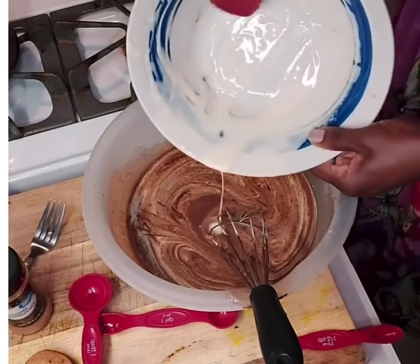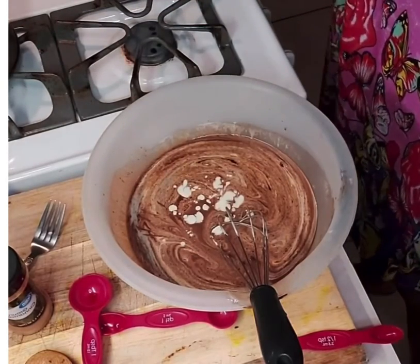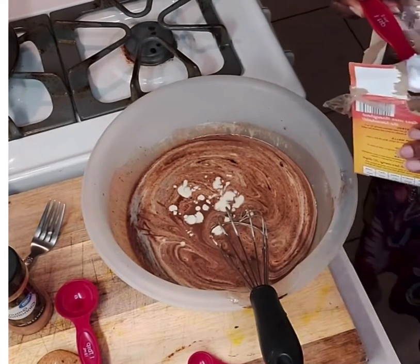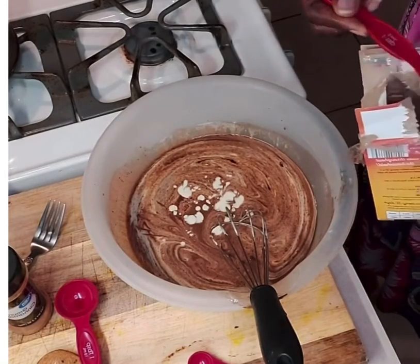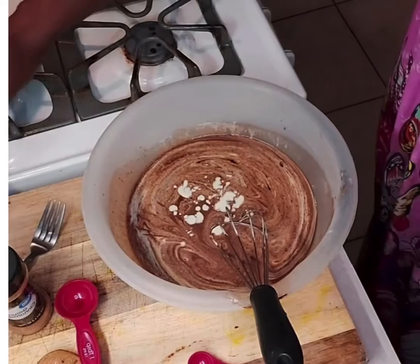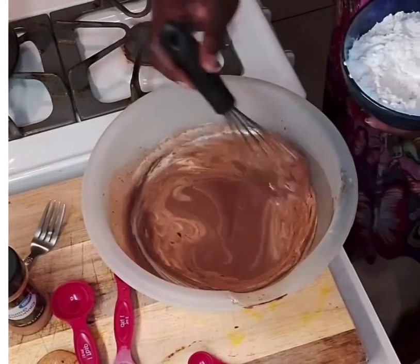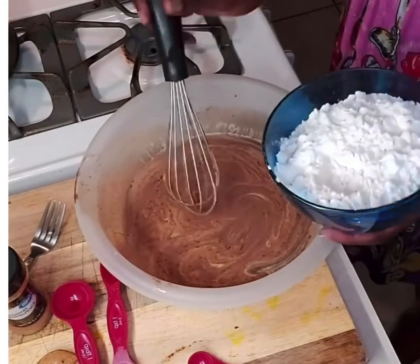Now I'm scraping out the excess left in the container so we get every last bit of it. Then I'm going to continue to whisk everything together. I've added about a teaspoon to two and a half teaspoons of baking soda to my flour, and I'm mixing the flour and baking soda together to give the mixture a light, fluffy texture that just melts in your mouth. I'll add my flour to the mixture in parts so as to not have any lumps.